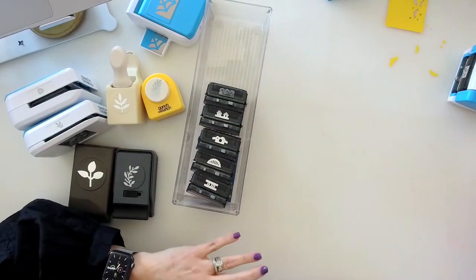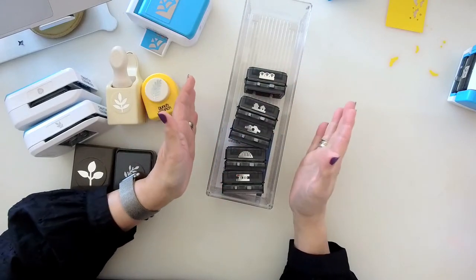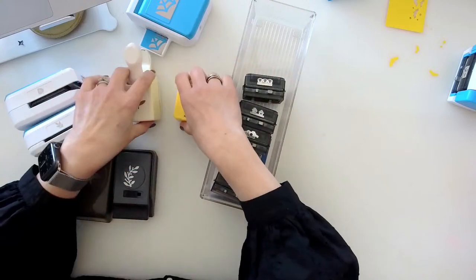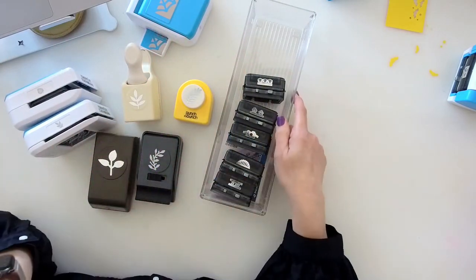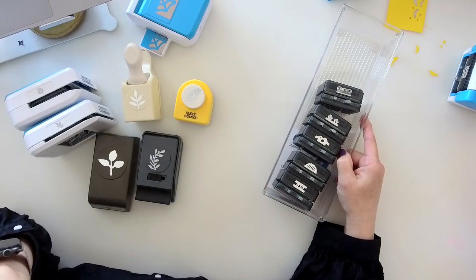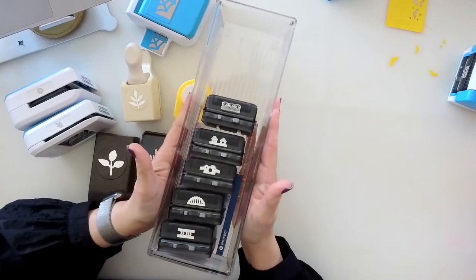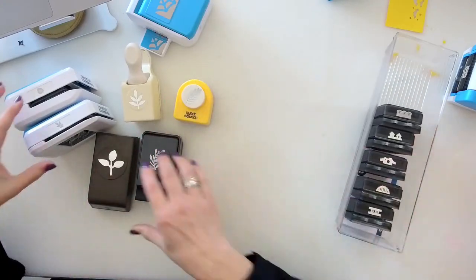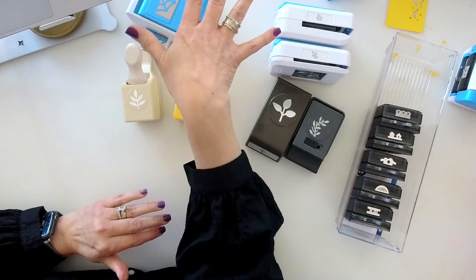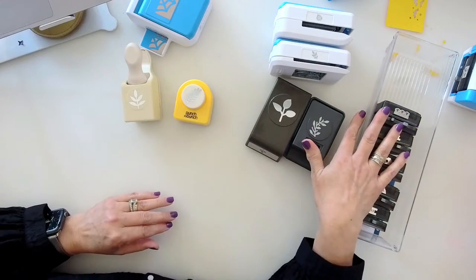Before I go into carts, I also want to share where I store my cutting system. It's all thrown in the top drawer — a very similar drawer setup to the wide Alex, which is the new one from Michael's. I love being able to just open that drawer, grab what I need, throw it back and close it. My bigger ones are on the bottom and smaller ones on top.